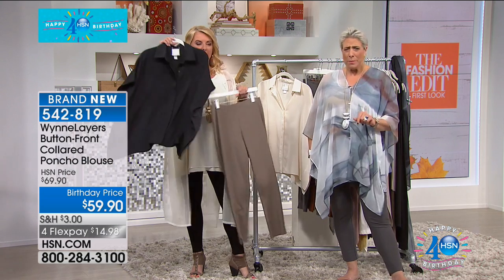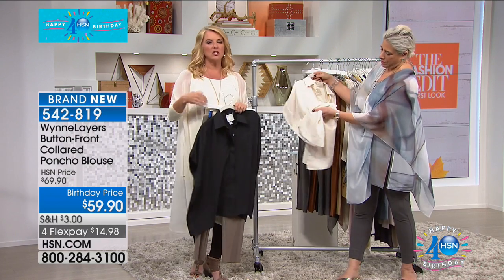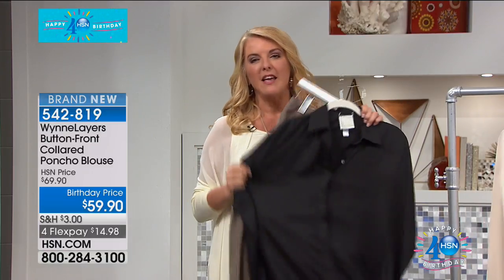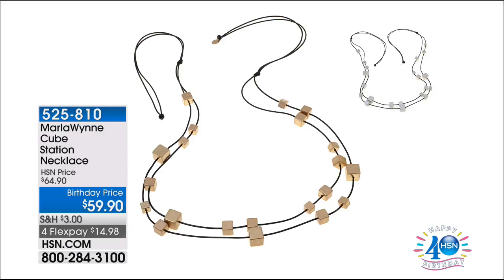Irene, we're going to take your call in just one second — do not hang up. But again, extra small through 3X in this great shirt — a wonderful way to try Marla's line. I promise you, if you just step in and give it one try, you'll be hooked. Elegant, beautiful fabrications, wildly comfortable — you don't hear that normally in clothing. That's what Marla excels in. And we'd like to welcome so many new customers — thanks for joining us!